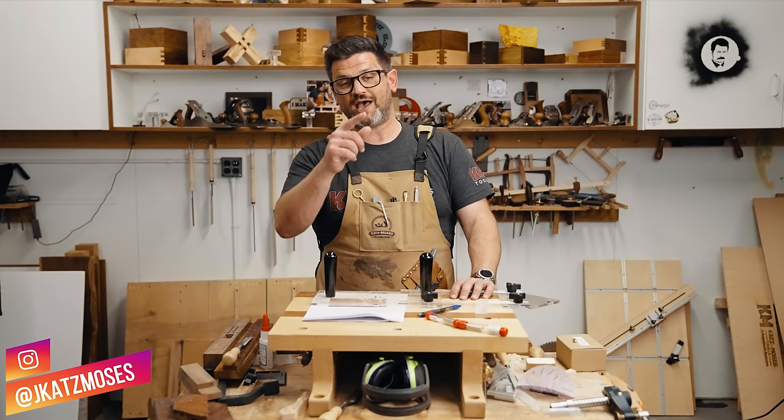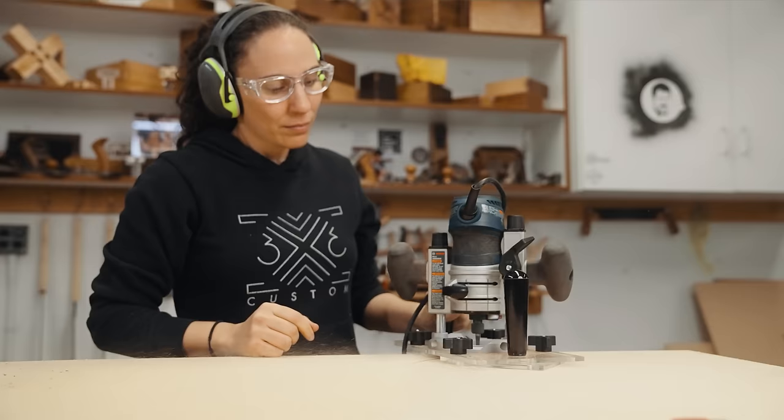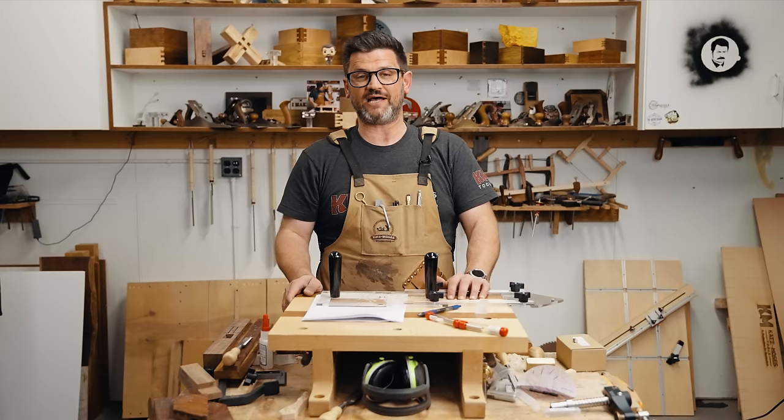What's up guys, long time no see because I've been working on this beautiful 6-in-1 universal trim router jig with my friend Tamar Hanna over at 3x3 Custom. We just released that this morning, I'll link it below in the pinned comment. Super cool, fits nine of the most popular router bases out there and we worked on it for over a year. But today we're going to talk about magnets.